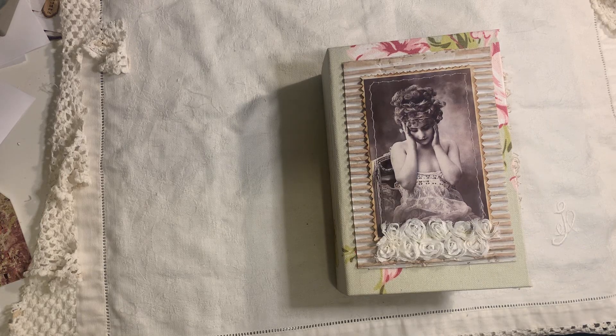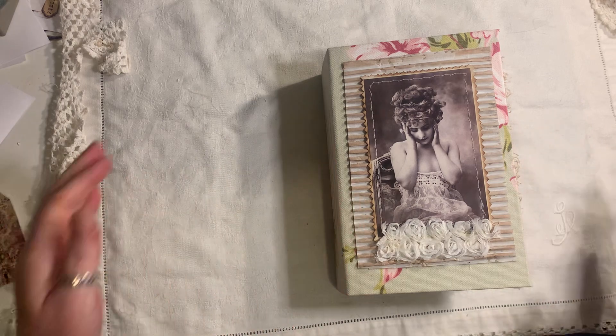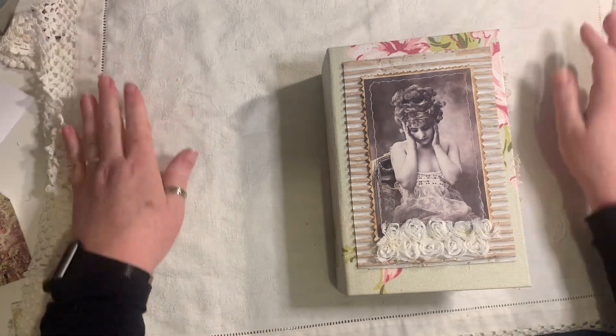Hi everyone, I'm back to share another journal with you. This journal is very eclectic. I'm trying to use up everything that I've got in my stash, including my scrapbook papers. I did print a few things off, but there is a lot that was already laying around that I needed to use.